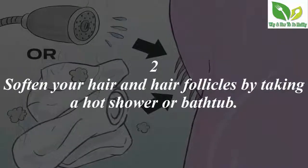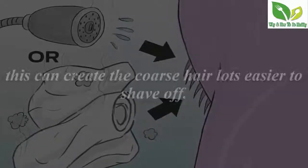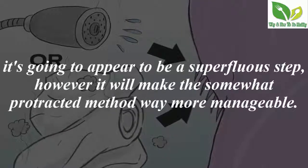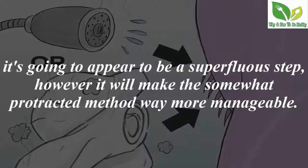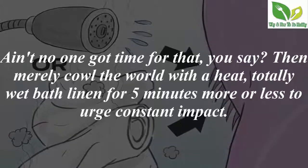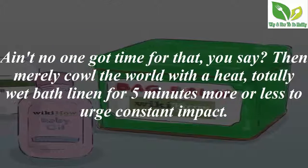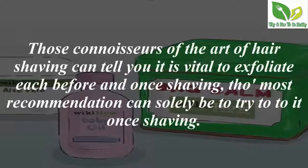Step 2 — soften your hair and hair follicles by taking a hot shower or bath. This will make the coarse hair a lot easier to shave off. It may appear to be a superfluous step, but it will make the method far more manageable. If you don't have time for that, simply apply a totally wet warm cloth to the area for about five minutes to get the same effect.